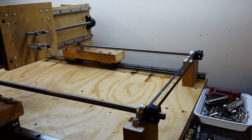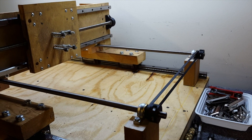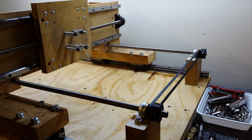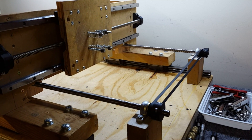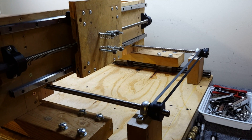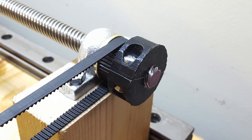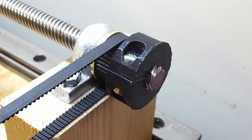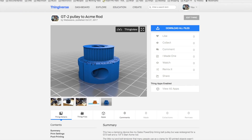So now we have two axes done, and the next step will be to mount the z-axis. This is the 3D printed pulley — it has a nice clamp on it. Thank you for watching.